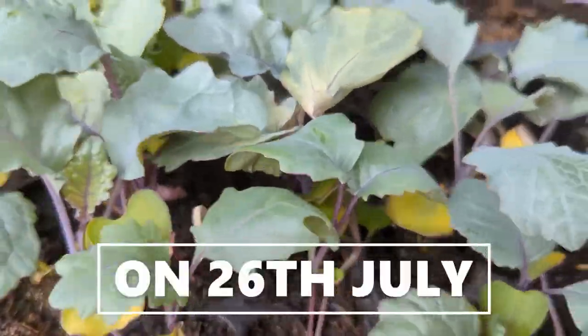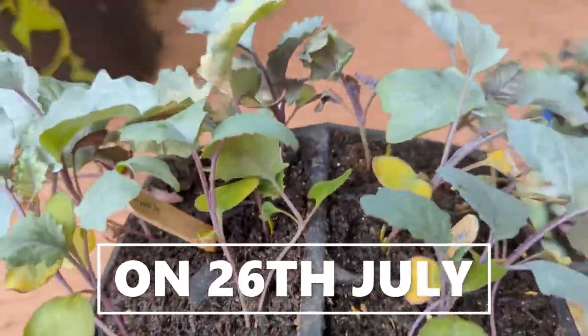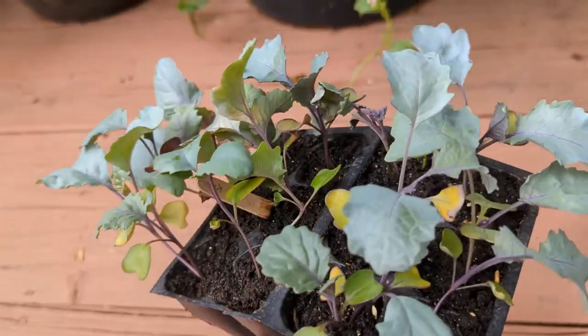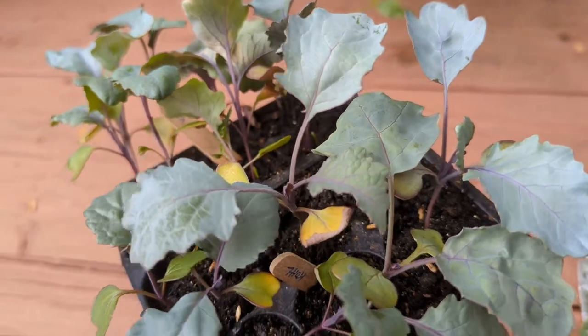We captured this video on the 26th of July, so all of this progress happened in just 20 days. During this period we watered with fish fertilizer only one more time other than when we started these seeds. Other than that we used regular tap water to water.